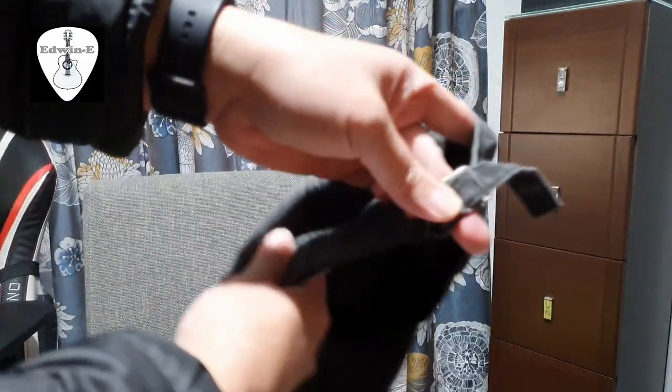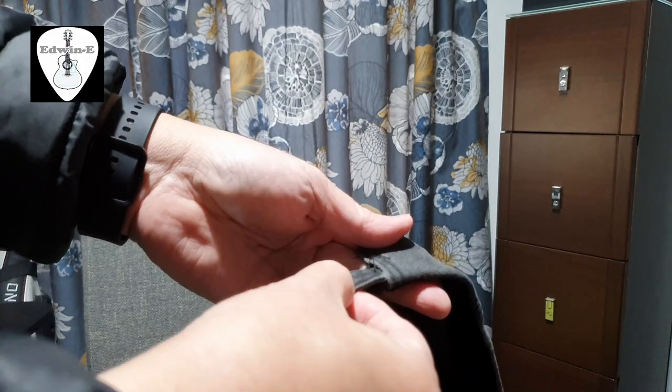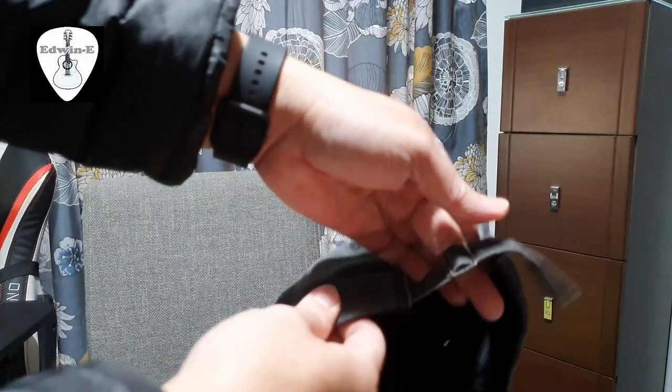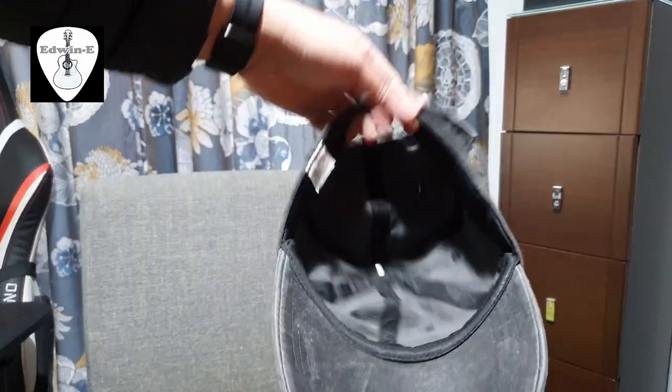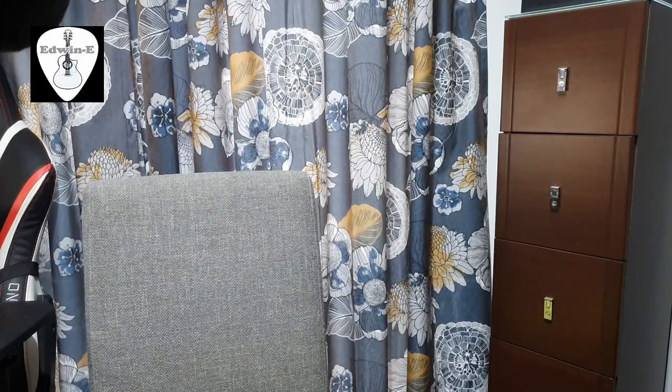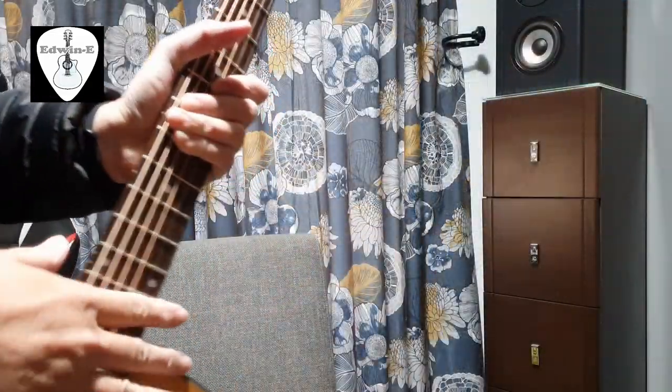The adjustment is here at the back, so it depends on the size of your head — you can adjust this one. Normally you can press it inside, but I don't bother putting it there. Okay, so let's try this on.